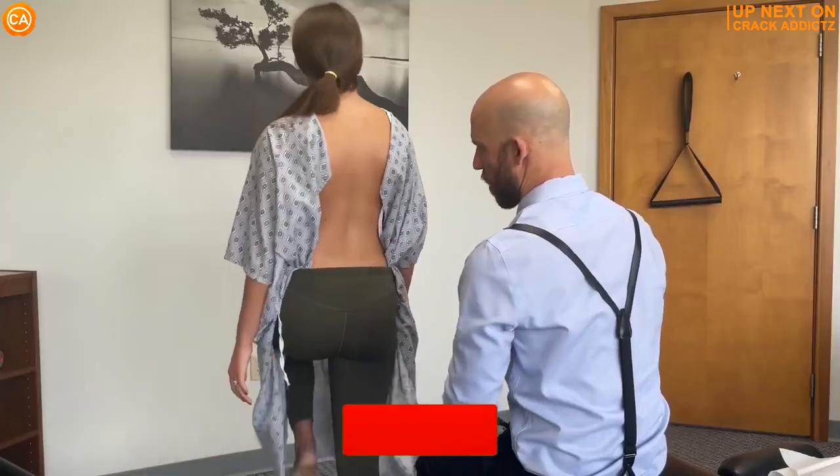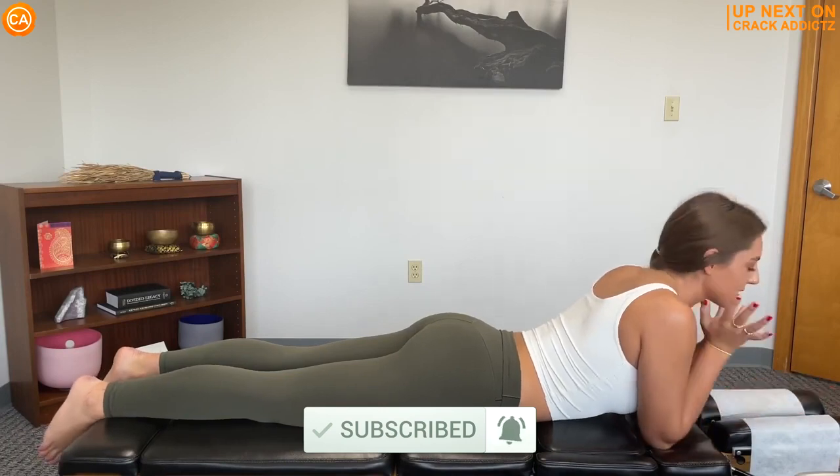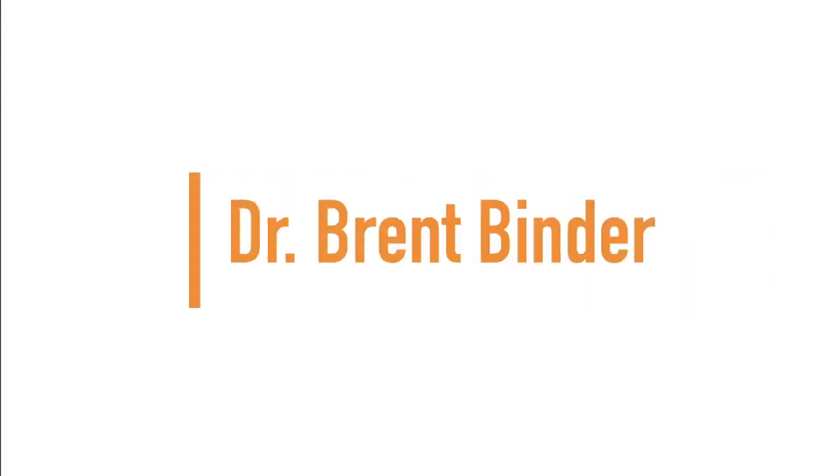With also some crazy reactions from some of your favorite chiropractors — Dr. Brent Binder. Make sure you subscribe, we post every day. Let's get into it. Up next, we have Dr. Brent Binder.